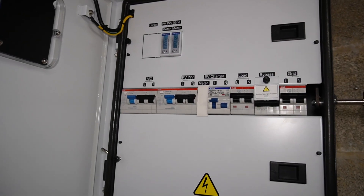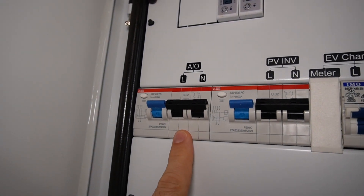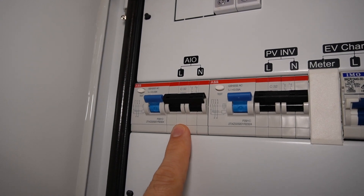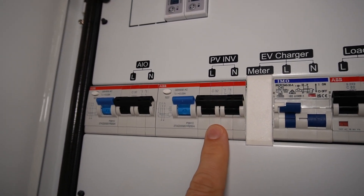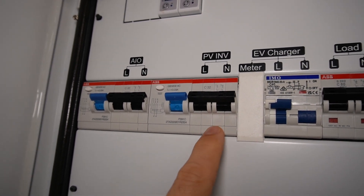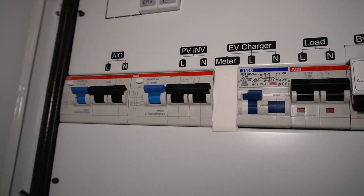When there's a power cut, the DNO who manage the power network require that nothing live — such as a battery — is connected to their network. This is in case someone is working on the wires to fix something and to ensure they don't get electrocuted. Inside the gateway you can see there is a connection for your all-in-one going straight to the all-in-one inverter, and there is a connection for your solar PV inverter, which is quite good because the gateway can actually keep your solar panels up and running during a power cut.